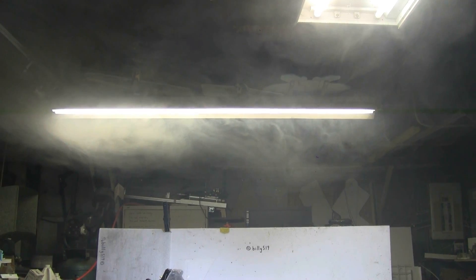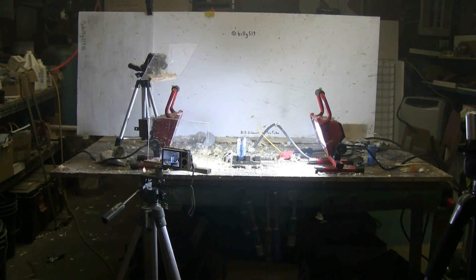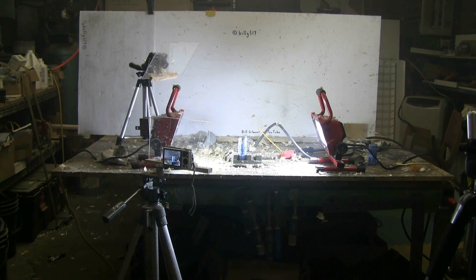It popped absolutely excellently. Well, there's another capacitor. Let's get it set up and pop it.